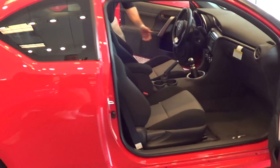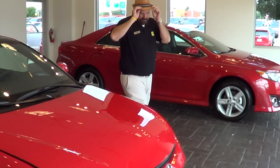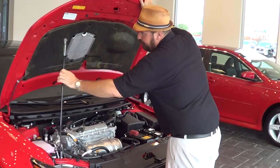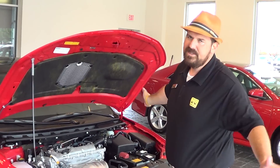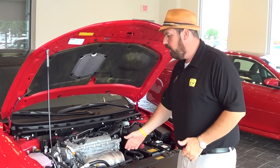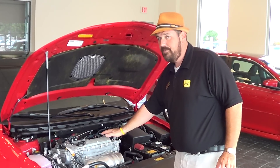Bulletproof reliability and dependability comes from the Camry engine. We see Camry customers last two to three hundred thousand miles in a Camry, and that's what you get with the Scion tC. These are all built in Japan. It's got a steel timing chain inside the engine, not a timing belt.